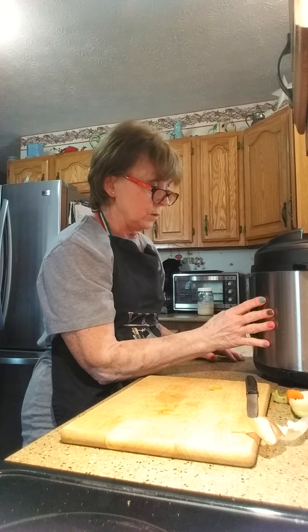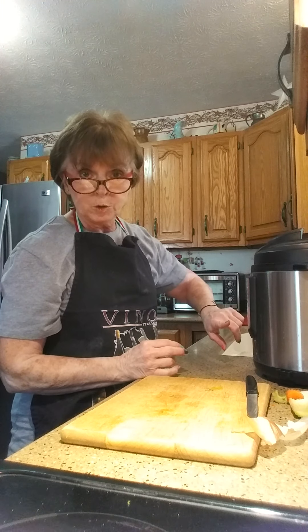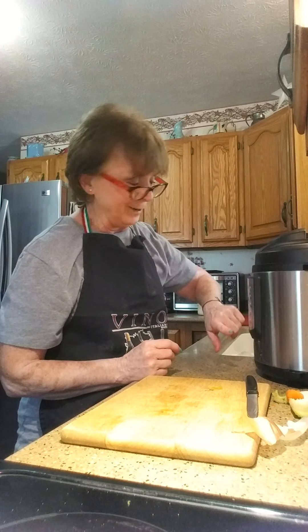I'm going to set it for manual and do 20 minutes because I have the beef soup bones in there.